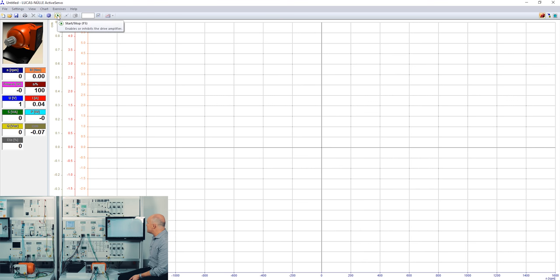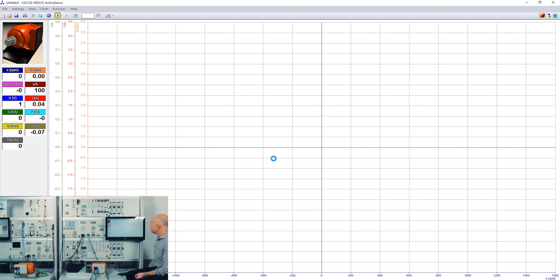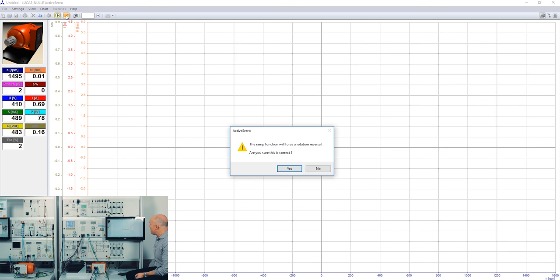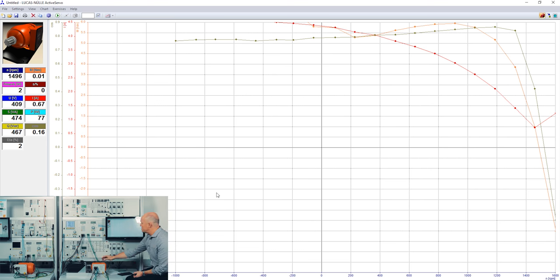First I start the motor, then I press the run button to synchronize the brake to the motor, and now I start the ramp. The system warns me — which is also a safety feature — that it will change the rotation direction and asks whether this is correct. I confirm yes, and the recording runs.